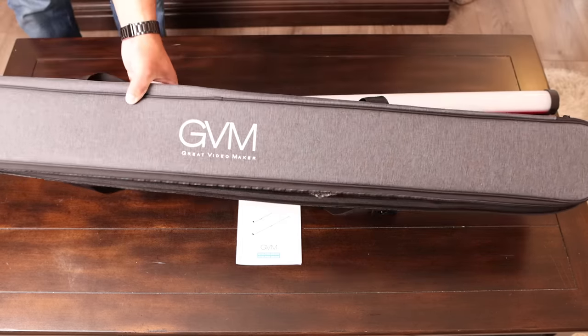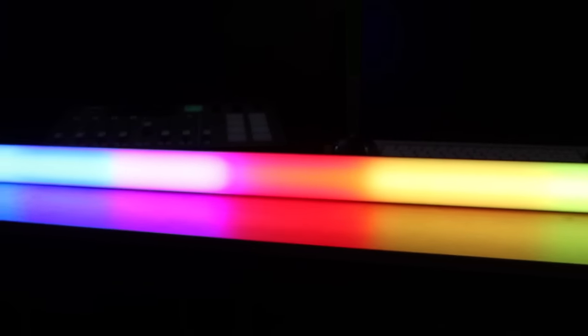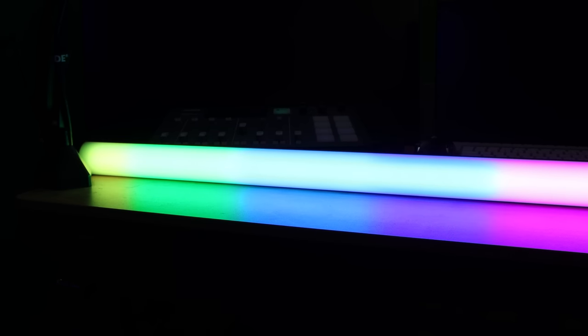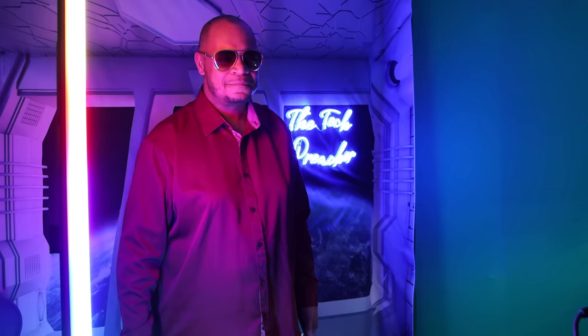Let's talk about some of the tech specs. This light has a color temperature of 2700K all the way up to 10,000K, which allows you to get accurate adjustments across the full color spectrum, even in the RGB space from 0 to 360. The Color Rendering Index (CRI) is rated at 97+, and the TLCI is also rated at 97+. You get two types of lighting effects: scene effects and picture effects.